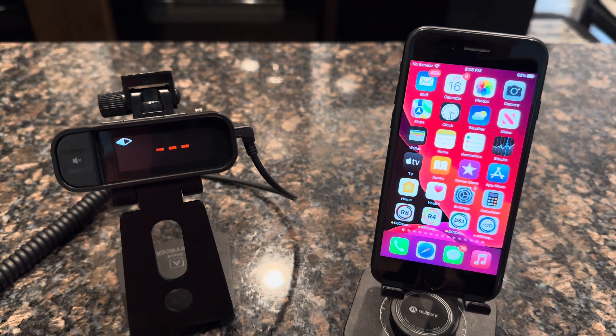Welcome to another Radar Companion how-to video. This video will explain how to pair your Rodenzo DS-1 radar detector to the iPhone for use with the DS-1 Companion app.